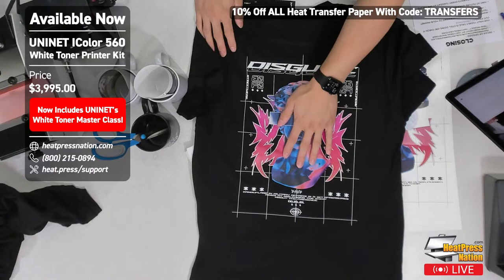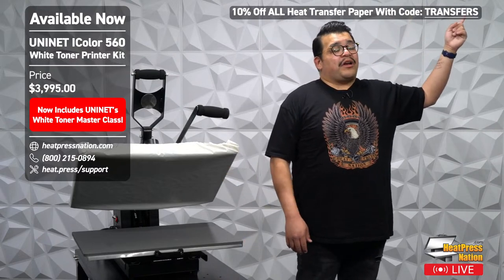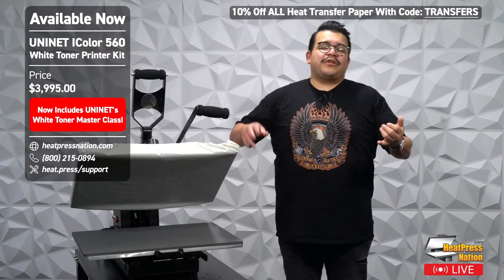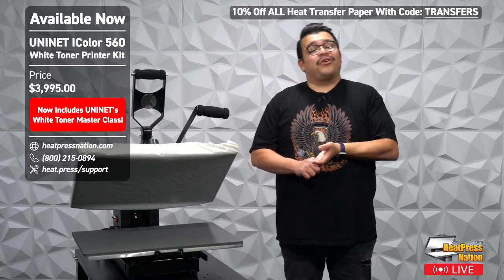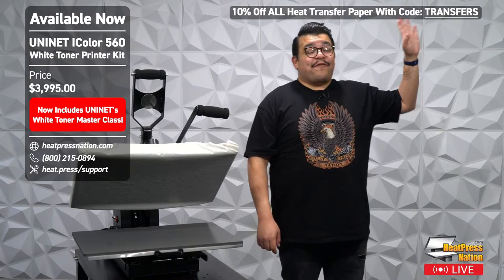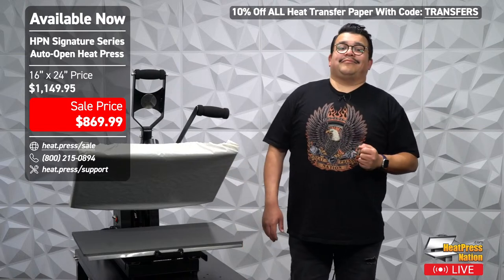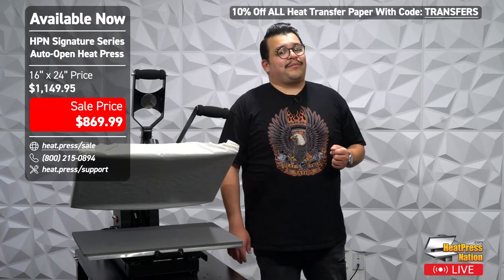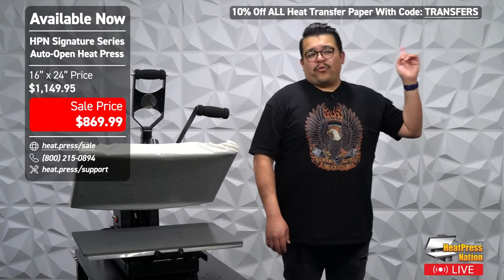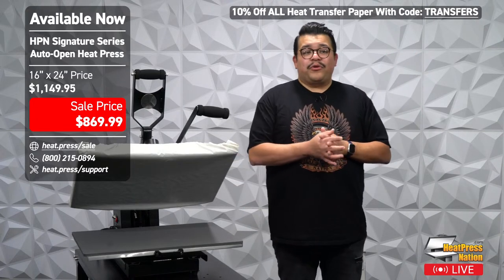Right now you can take 10% off your transfer media — inkjet transfer paper, sublimation transfer paper, and white toner transfer paper — using our flash discount code. Once we're done with this live stream in about 8 to 10 minutes, that code will no longer be valid.